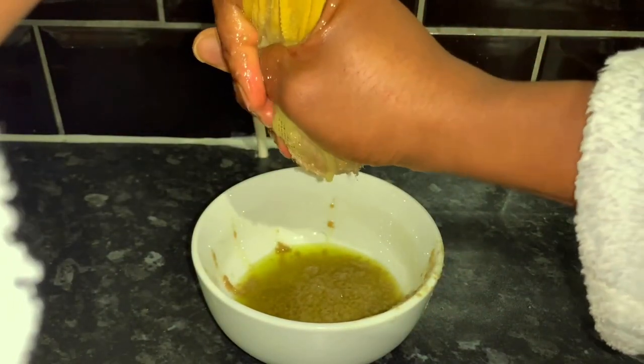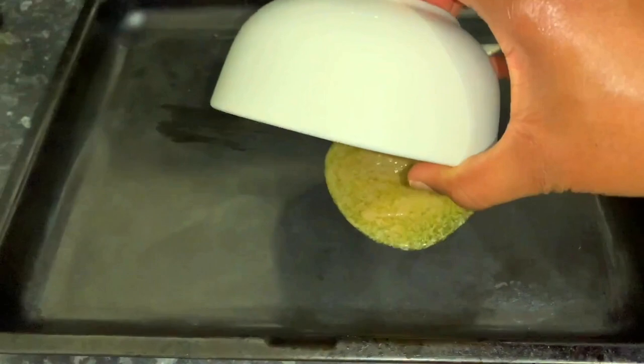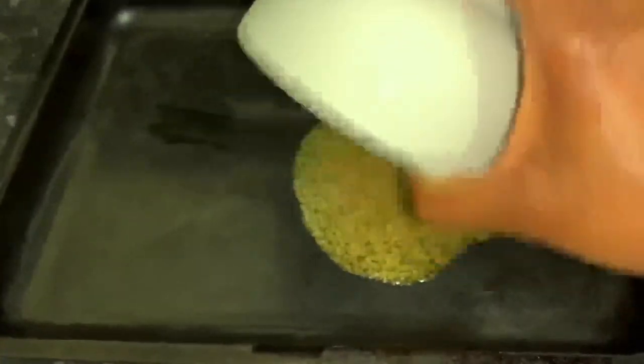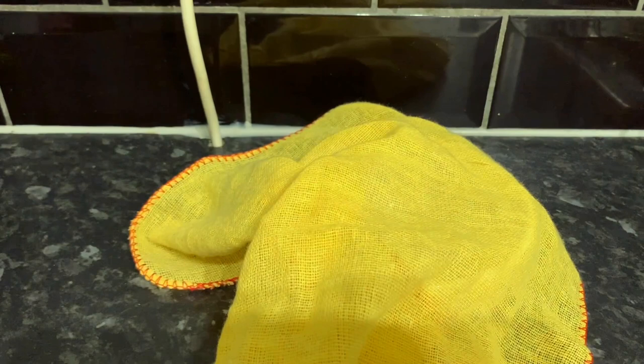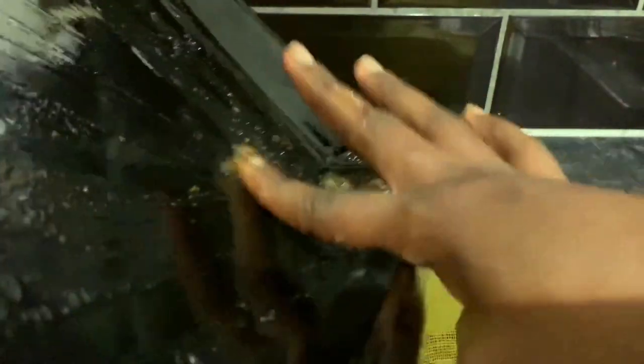If you try with a tea towel that has tighter or smaller holes and it doesn't come out that well, just change it. Once you've done that, pour that mixture onto a baking tray and pop it in the oven for literally less than five minutes. You know it's done when the whole thing goes black, just like you've seen there, and it has released most of the oil.